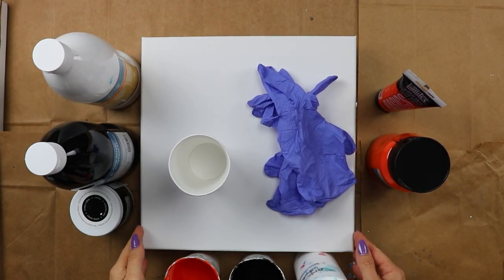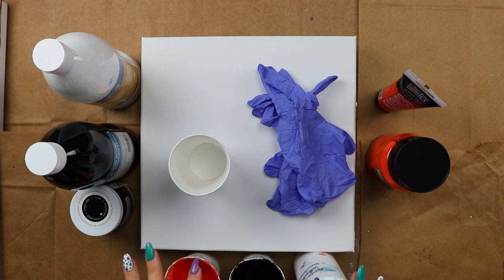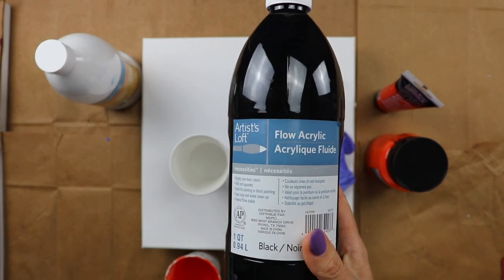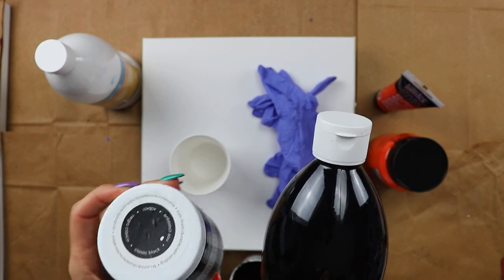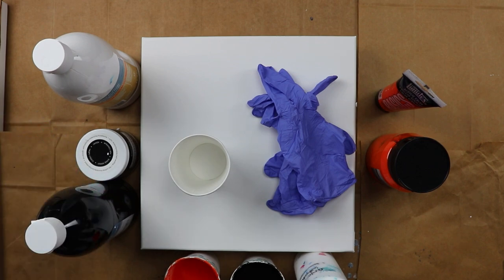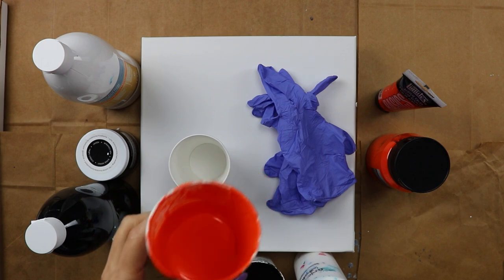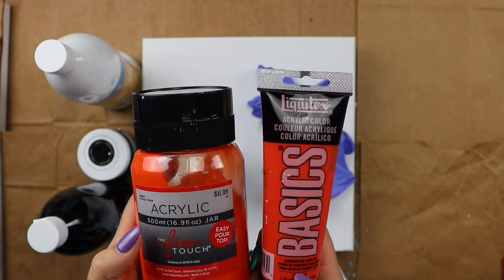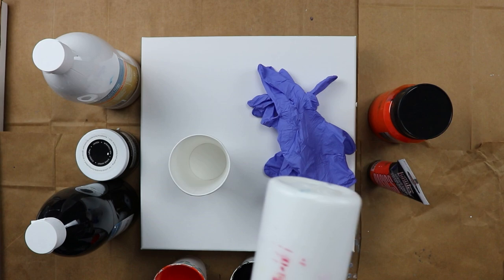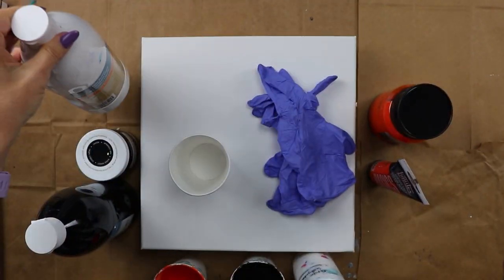Hey everybody, today I'm working on a 12 by 12 canvas. I'm doing another cloud effect pour using orange, black, and white, but I've changed it up a bit. I'm using the black cloud effect mix, which is Artists Loft Flow Acrylic black with DecoArt Satin Enamel classic black. For the orange, I mixed two oranges together — orange yellow from Fine Touch and cadmium red light hue from Liquitex Basics — and the white is Artists Loft Flow Acrylic.